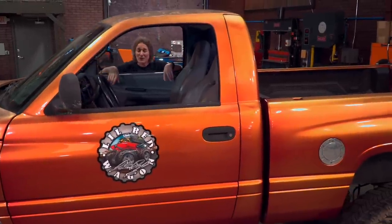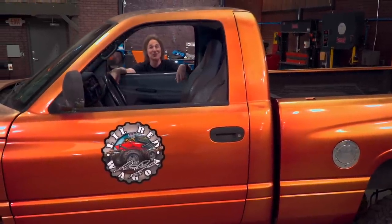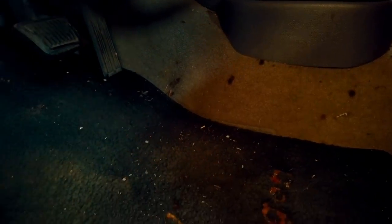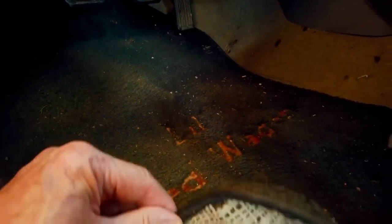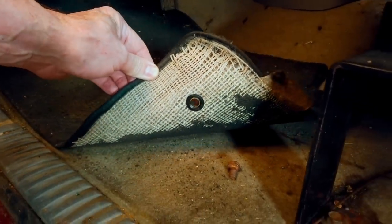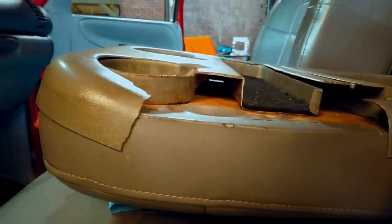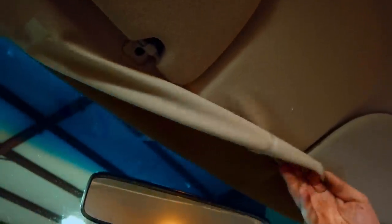A quick whiff in here, you can tell that the mice have been living in here for a while. Also, since it became a shop truck, there's all kinds of things that have been spilled or dropped on the carpet — the door panels, the seats, everywhere. And of course, the headliner is falling apart as well.